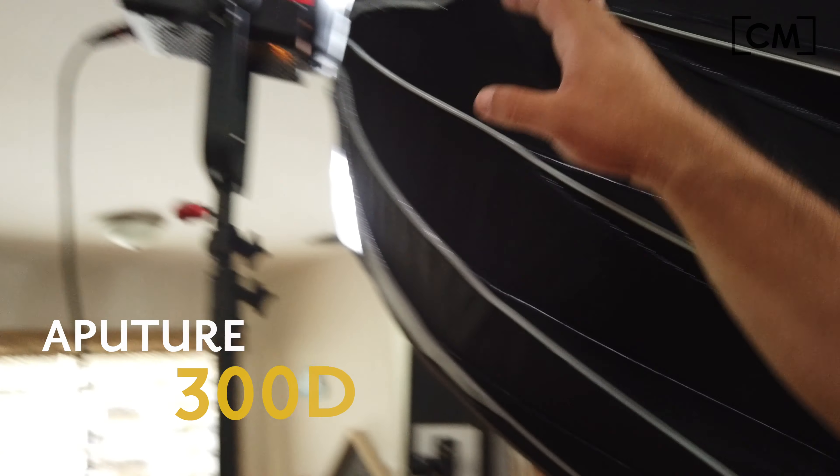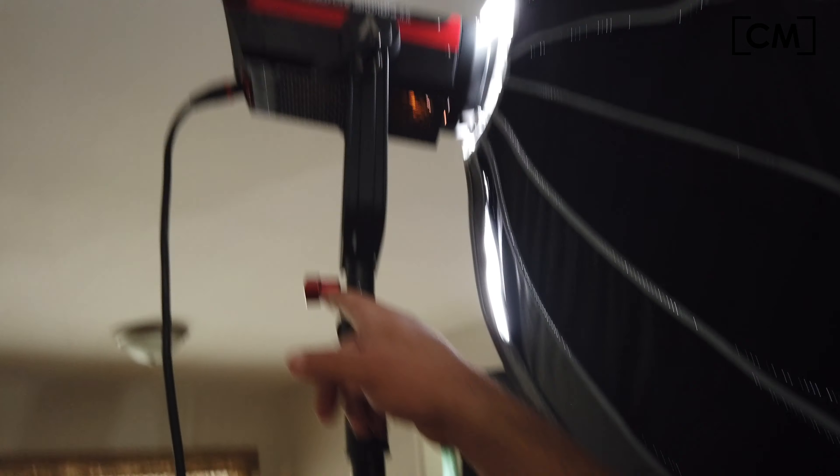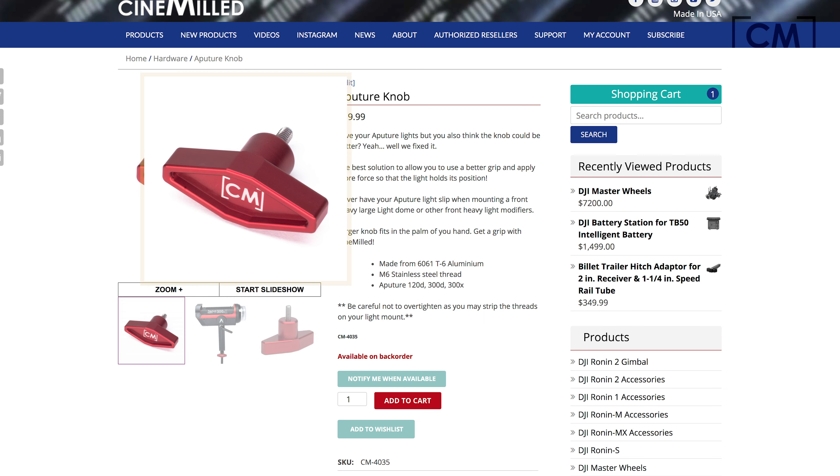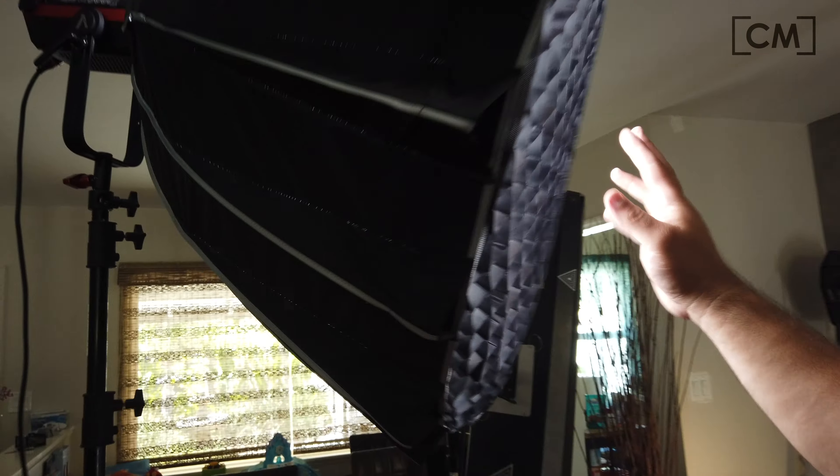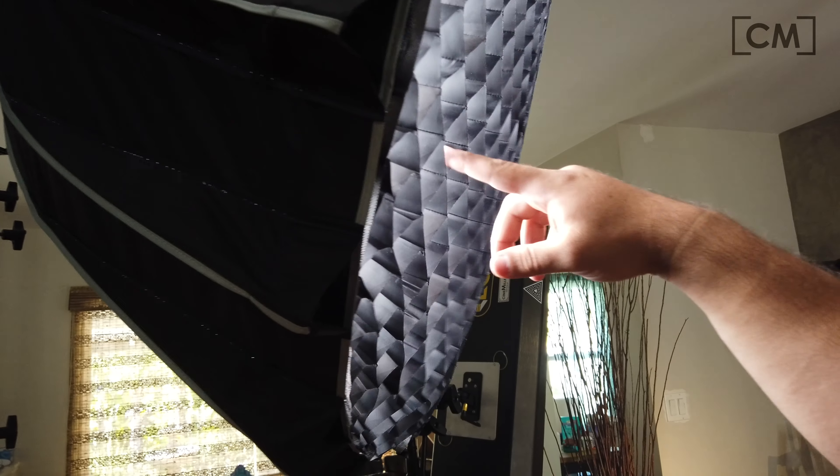For the key light, we have an Aputure 300D. Here you can see our Cinemilled Aputure knob at work, and we got the Light Dome 2. I'm using the heavier of the two diffusions inside the light grid.